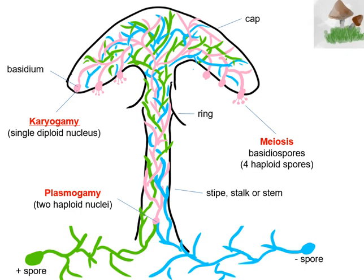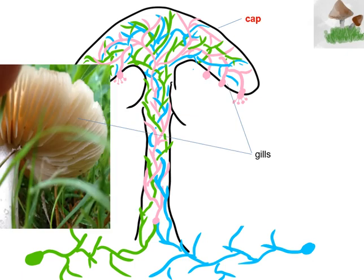So I want to talk to you more about those basidiospores. But first, let's take a picture of a mushroom. Here's another mushroom that was growing in my backyard. I tipped over the cap and found underneath a series of gills.